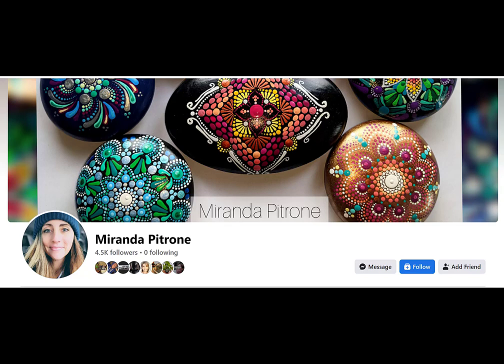Hey everyone and welcome back to Miranda Patron Art. I am super excited to show you a fun shape to do today and we are going to get started right away here. Just a reminder, I am only on Facebook now and Etsy, obviously in addition to YouTube, but my website is down until I can find another host that can accommodate our needs. Alright, housekeeping out of the way, let's get started with this fun new design.